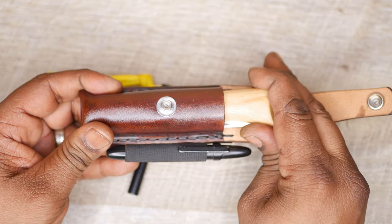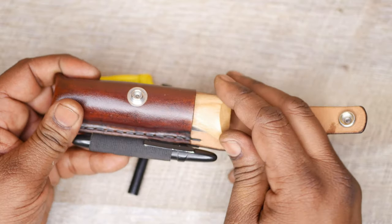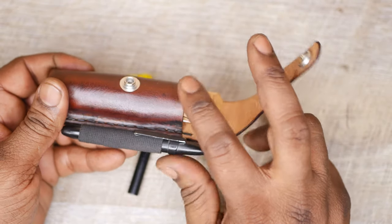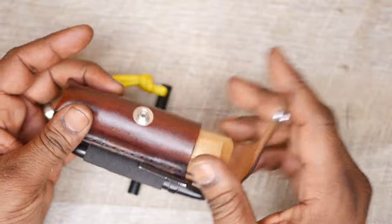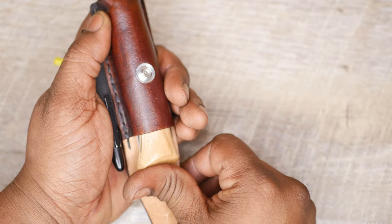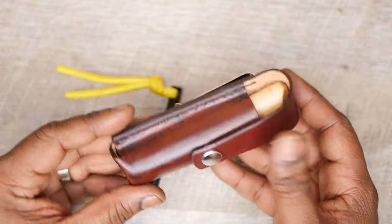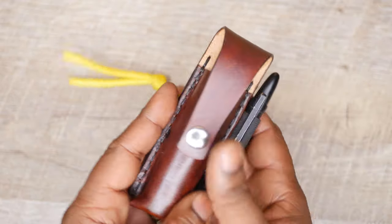It does make a little bit of a tight fit because I did wet form it initially without the liner. So there's a little bit more tightness to it than initially planned, but it still works out pretty fine. And of course over time leather does kind of conform, and it will form and mold to the shape as you get used to it.